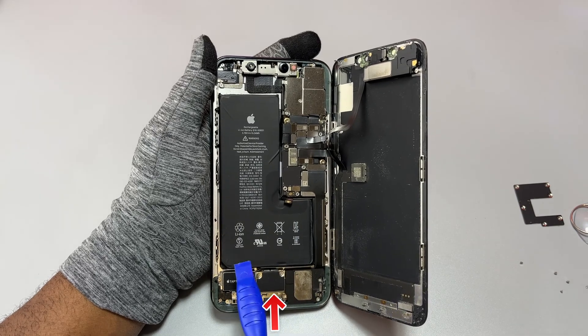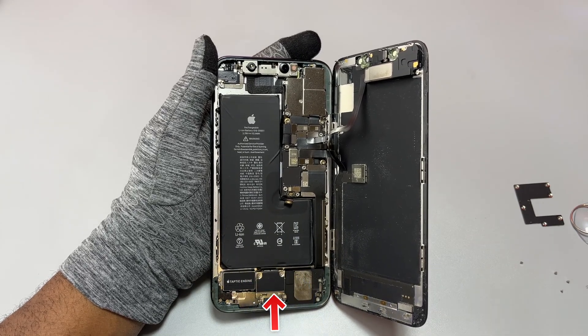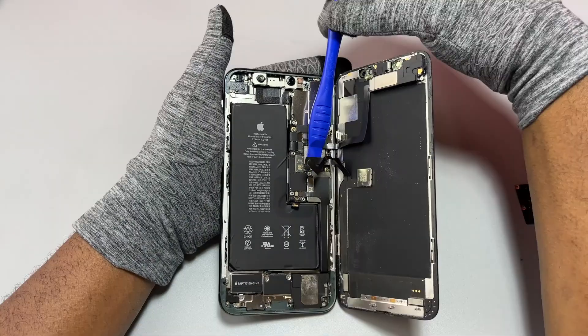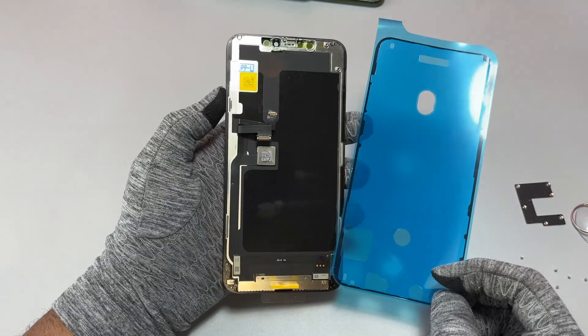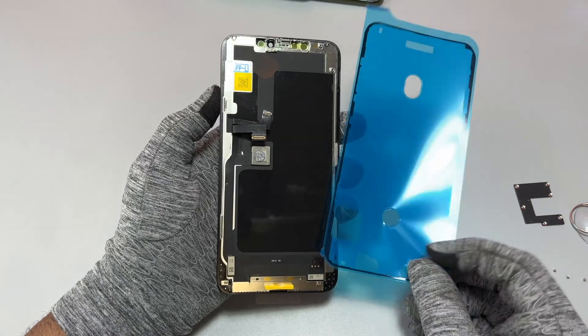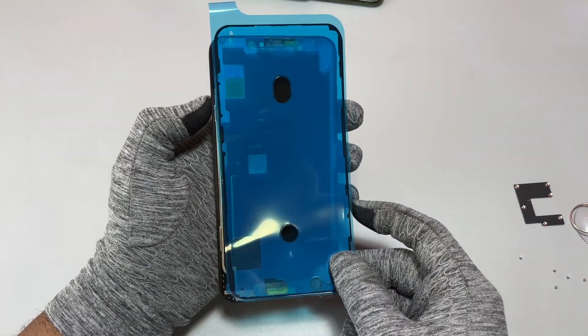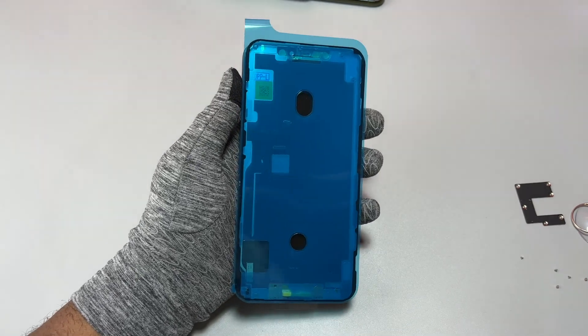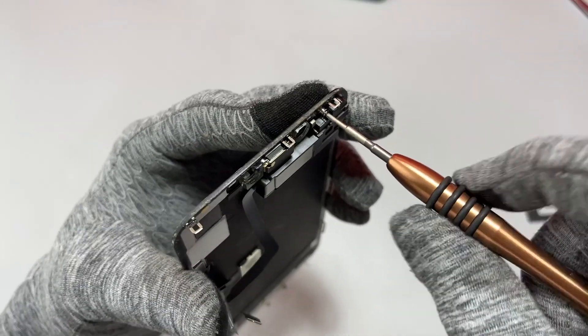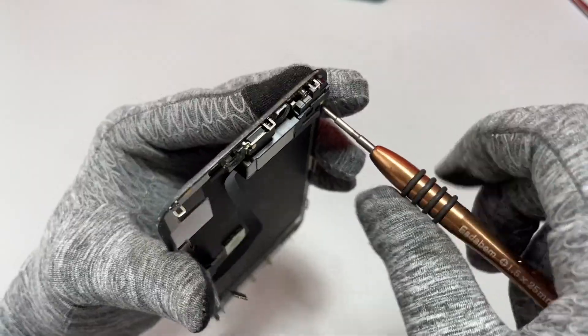There is another flex cable from the battery at the bottom near the taptic engine, but you do not need to remove that. To remove the screen, disconnect three flex cables. This is the new screen and the new double-sided tape — you can attach the double-sided tape onto the device, and then after installing the front speaker assembly, reinstall everything onto the frame.